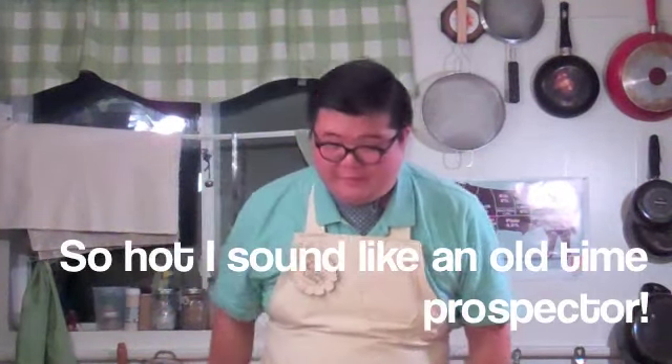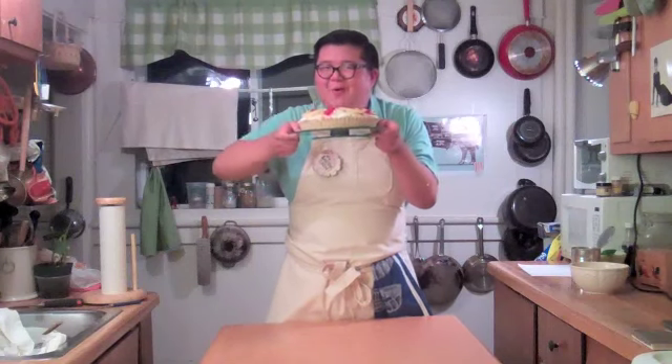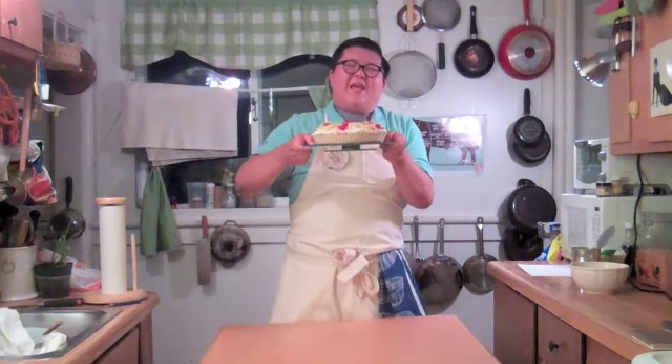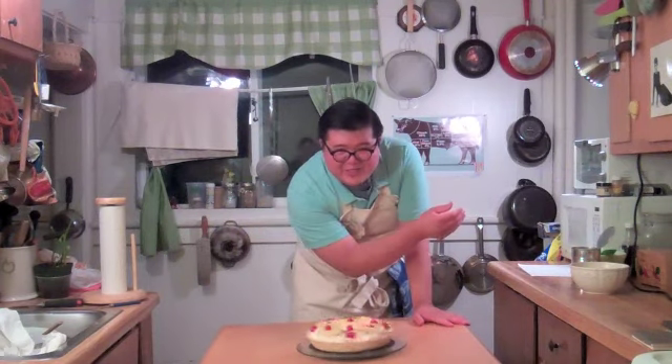Hello, young'uns. It sure is sweltering hot over here. I want a dessert, but I don't want to turn on the oven. Luckily, I have me an ambrosia pie. That's right, we're going to make a refreshing no-bake ambrosia pie today on The Baking Chin.